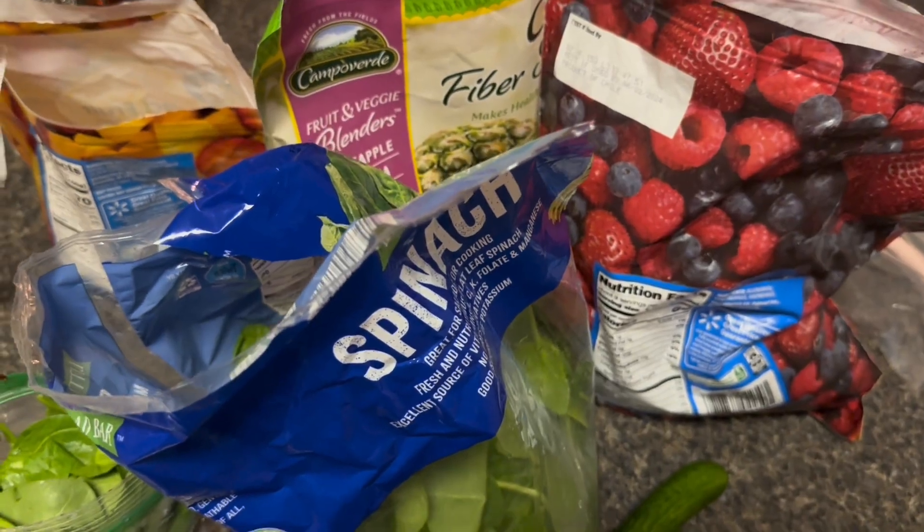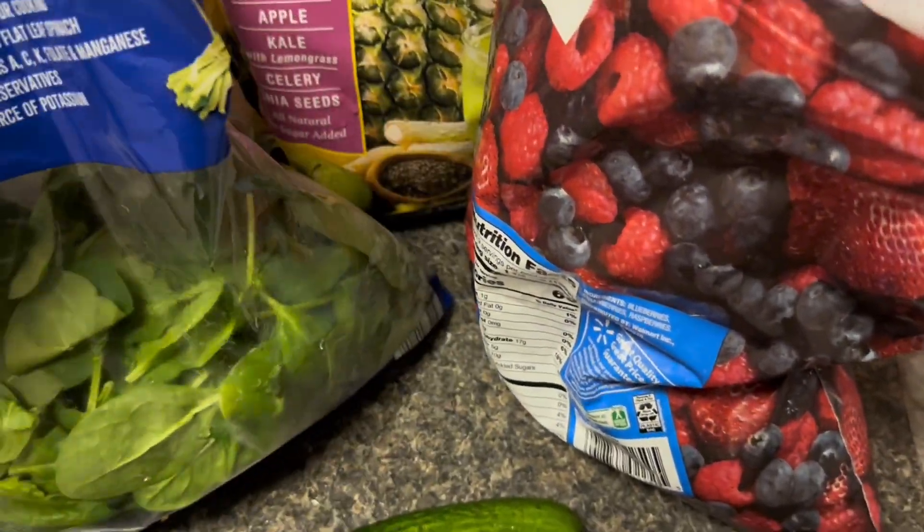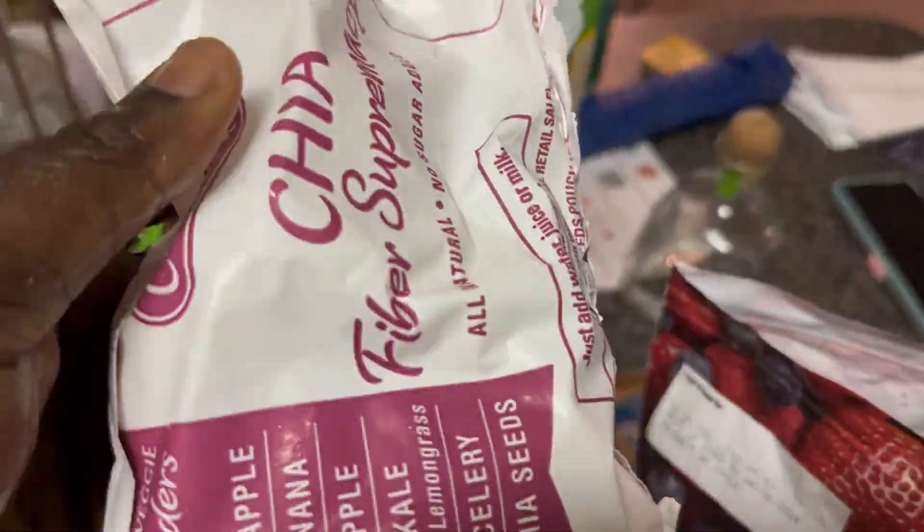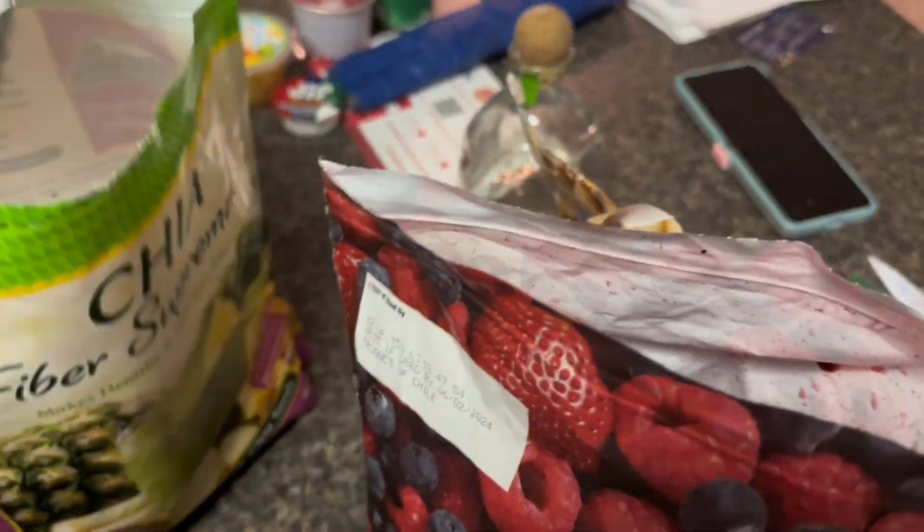Hey guys, this is Beauty. As y'all can see, I am finishing how I make my shake. I have areas — I have spinach, I have blueberries, raspberries, and strawberries right here. That is a pre-made already bought from Walmart.